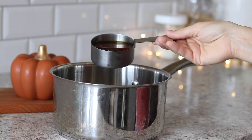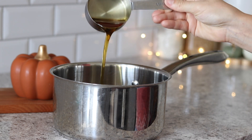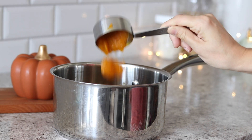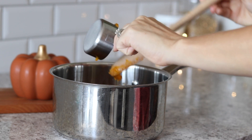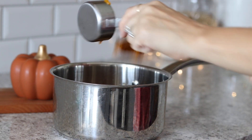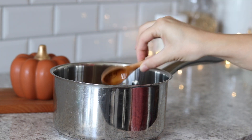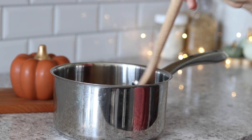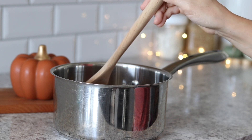Three quarters of a cup of water, a half cup of maple syrup or honey, a third of a cup of real pumpkin puree, one teaspoon of vanilla, and then a mixture of two teaspoons of pumpkin pie spice and half a teaspoon of cinnamon.